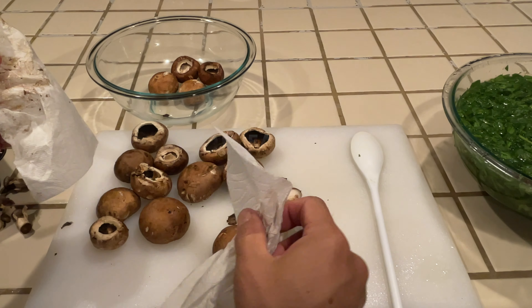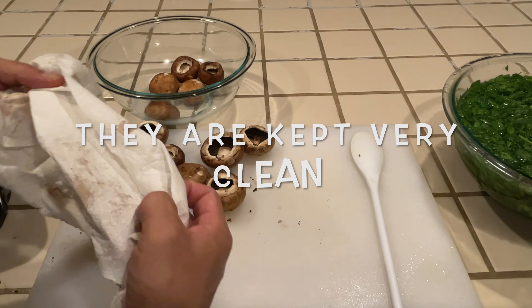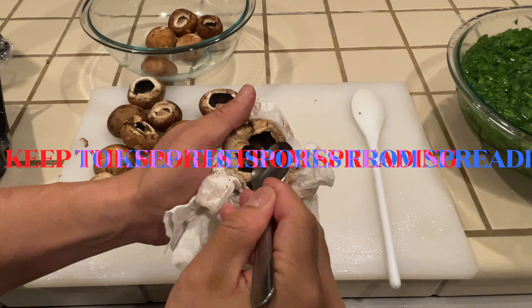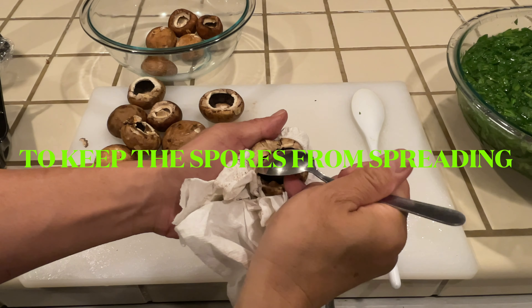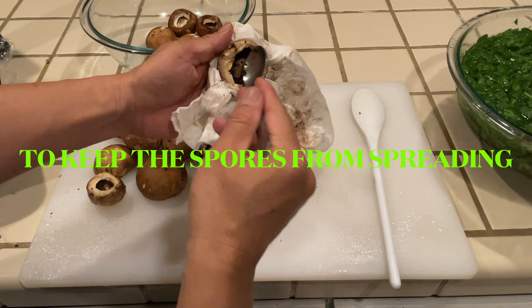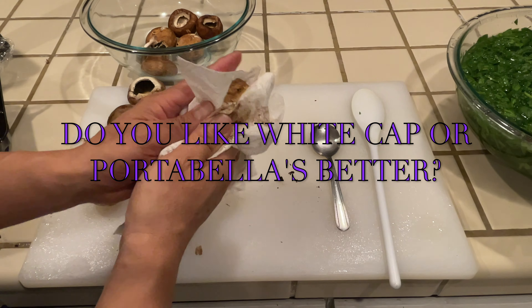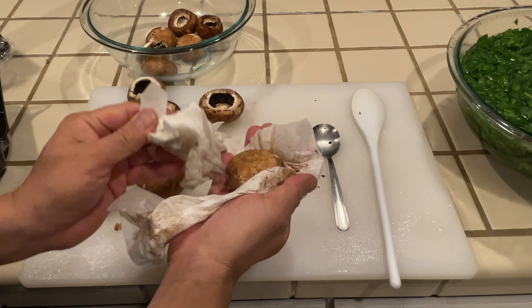I love baby Portobellos. For one that still has a stem, I'm going to take a spoon and kind of gently scrape it out. Some people like to scrape out the gills too. I like the gills because the gills absorb the salt and pepper while it's marinating.